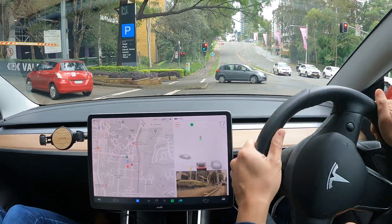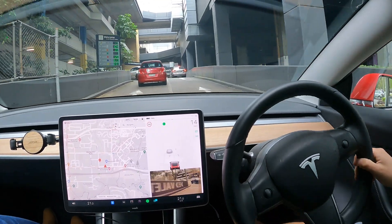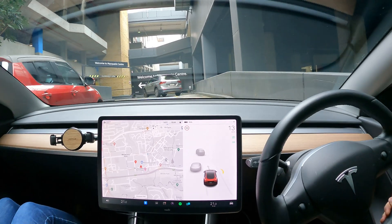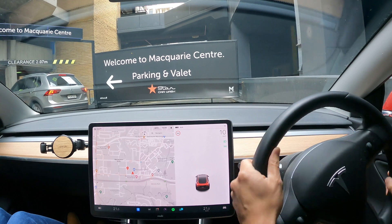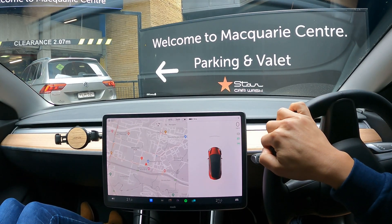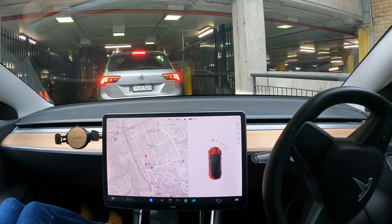So we'll go left up here, and we're going to aim for level two, blue level. Let's go in the right lane so we can just scoot up this ramp. Watch out for this curve here — it is very tight, so watch your rims.